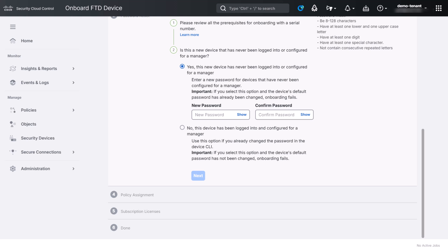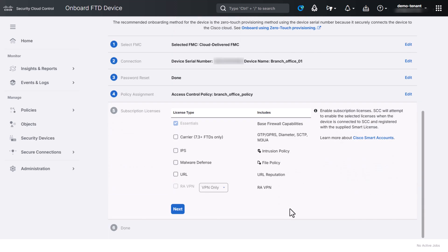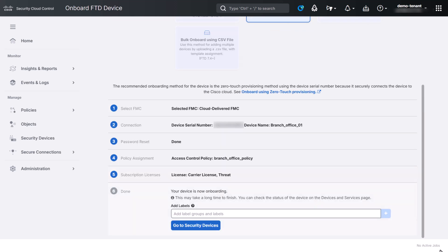Because this device is brand new and has not been accessed before, you'll need to reset the default admin password. Enter the new password here and it will be assigned automatically once the device comes online. After that, select the access control policy that you want to deploy to the device. Choose the subscription licenses that you want to apply and then click Next. This triggers zero-touch provisioning of the device, and its serial number is now linked to this Security Cloud Control tenant. You don't need to be logged into the Security Cloud Control portal during onboarding or keep an eye on its progress.